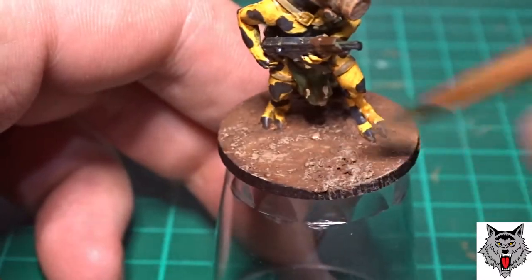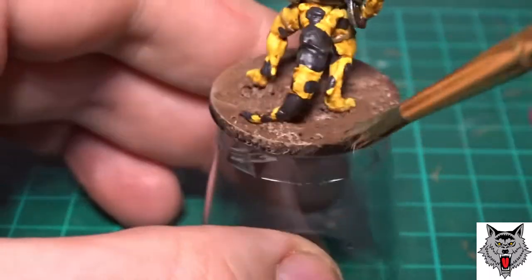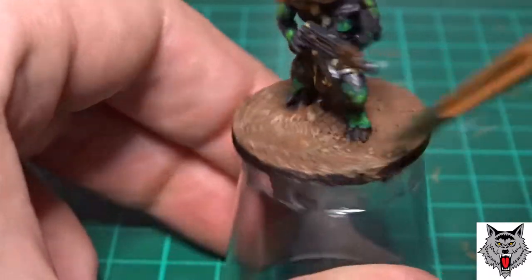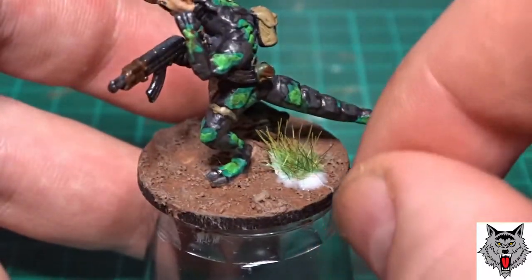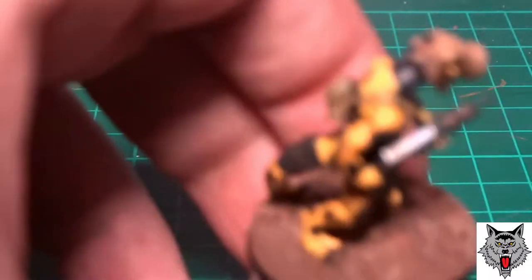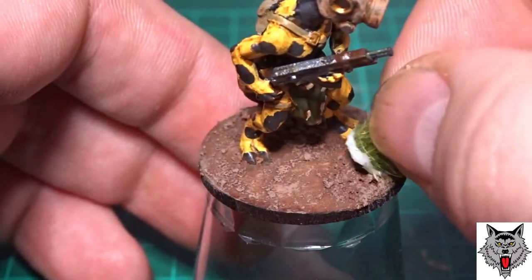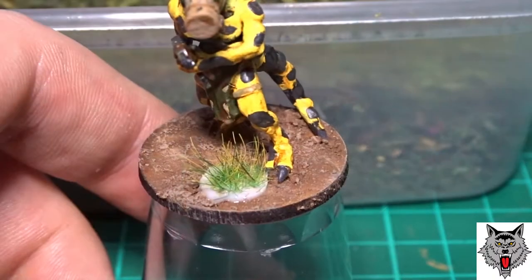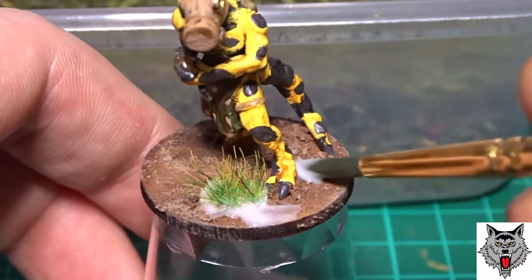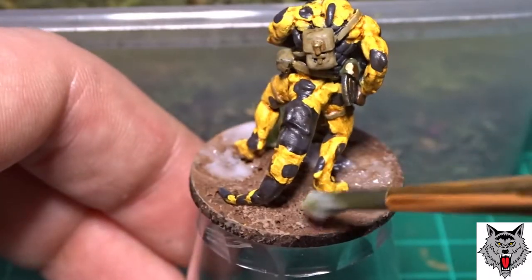The bases were then dry brushed with a lighter brown as per normal. I glued on some little grassy bush things — not spongy bushes but more like a tropical type bush. Then I used some jungle flock, which is like lichen and moss all ground up, and pushed it into the glue over the base — I'll call it a jungle mix.